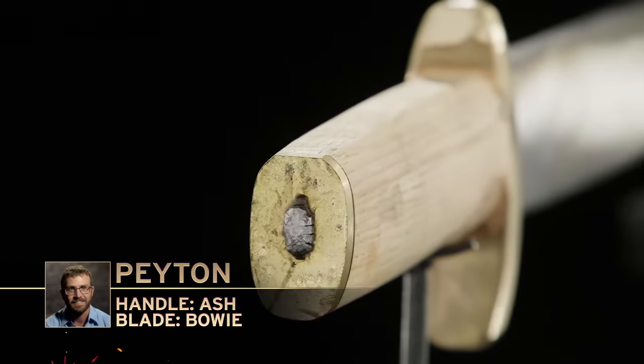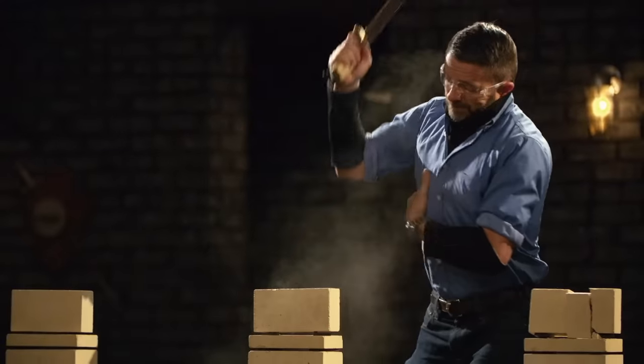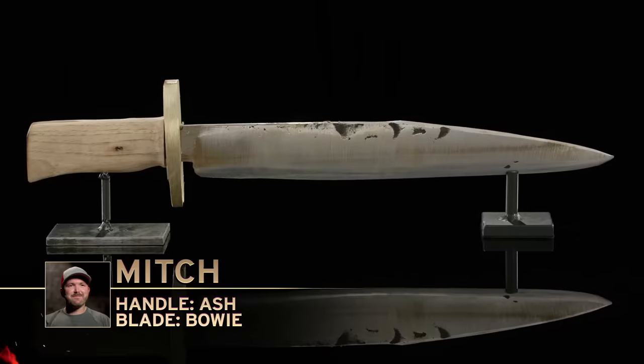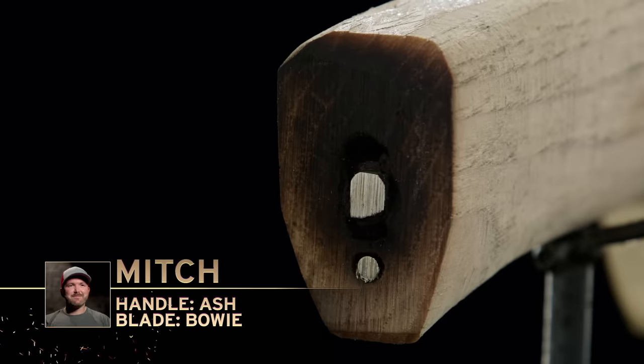Peyton, you're up next. After seeing Jason's handle fall apart, I'm a little bit worried. I've got these weld lines in there — maybe they could fail. My handle isn't perfect; it could blow apart just as well as his. I have no idea what could happen. Well, Peyton, you survived — well done. Mitch, you ready for four? Yes sir. The biggest thing I'm worried about is some type of structural issue with my handle. I had a really hard time getting the pommel to stay on, so I'm not 100% sure how secure the handle is. I was super nervous.